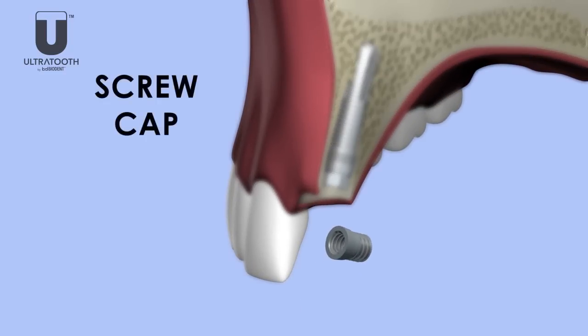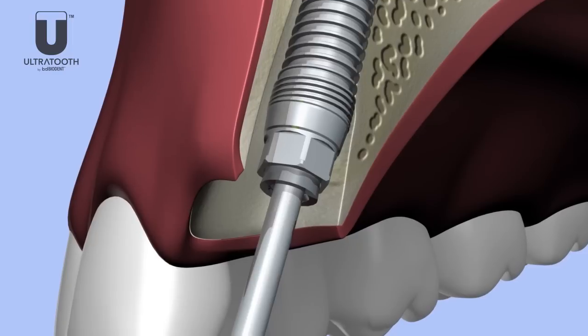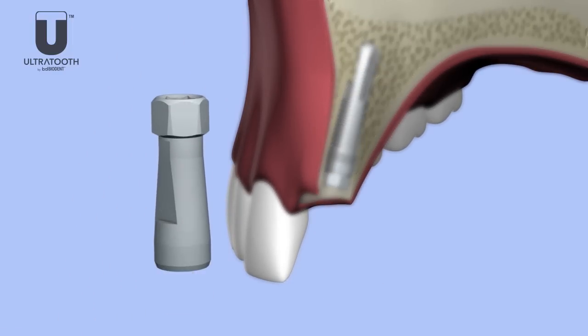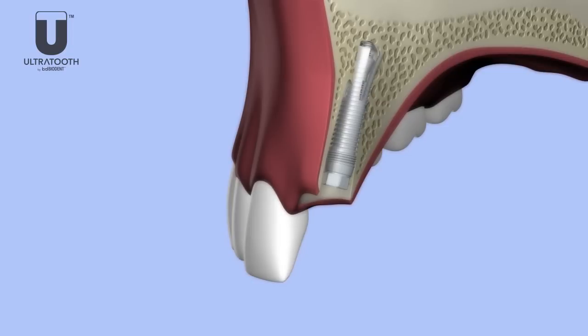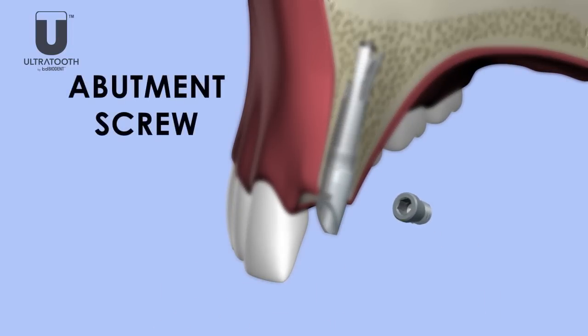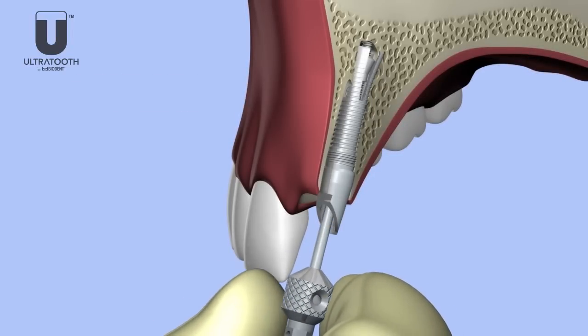The screw cap is hand tightened with the UT hex driver, establishing the secondary seal point by using a Morse taper. The carrier can be prepared into an abutment outside of the oral cavity. The abutment is placed onto the ultratooth and the UT hex driver is used to tighten the abutment screw, creating the tertiary seal point by a proprietary hex Morse junction.